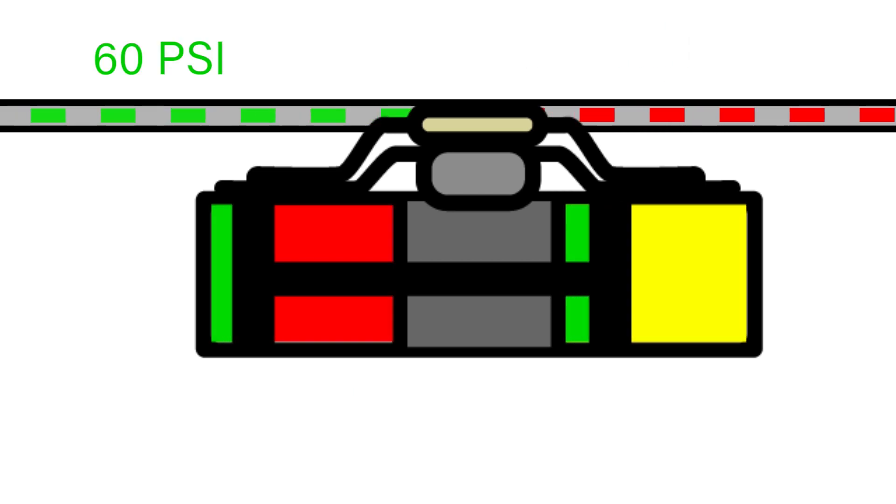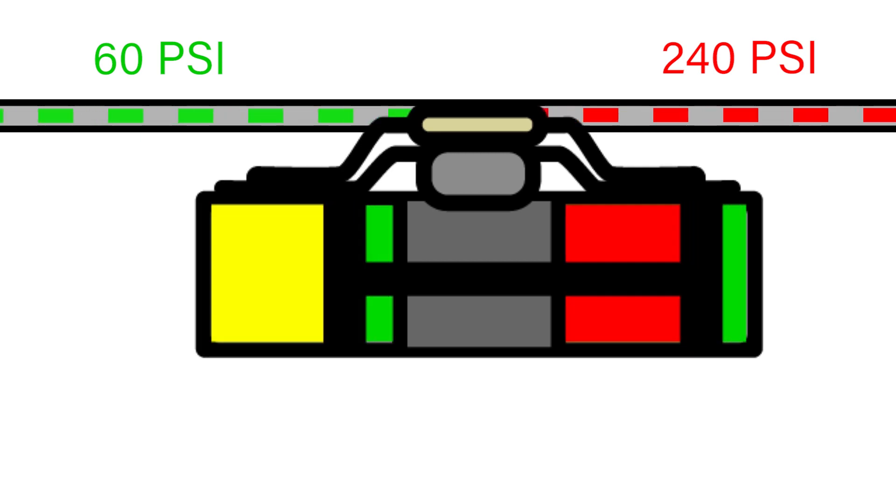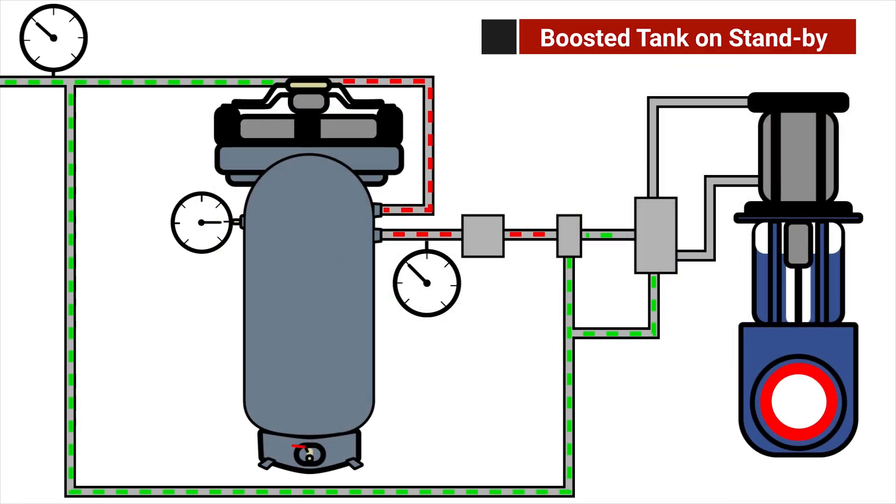For example, a plant air supply of 60 psi can be boosted to 240 psi. Now back to the schematic — during normal operation, the boosted tank assembly is in standby.